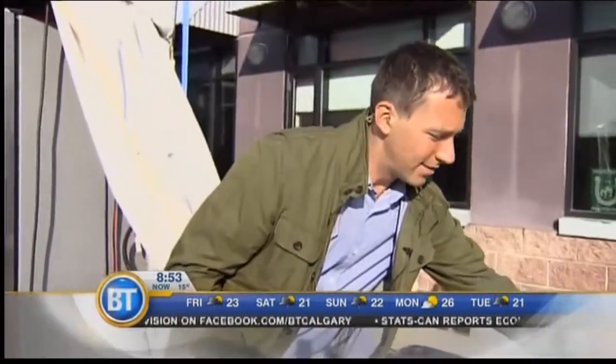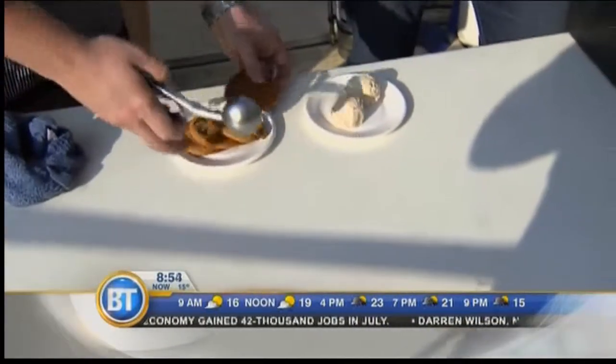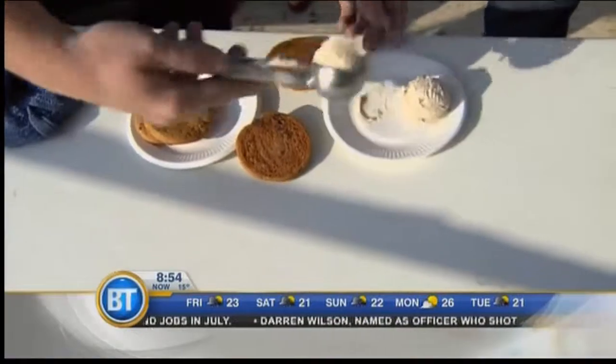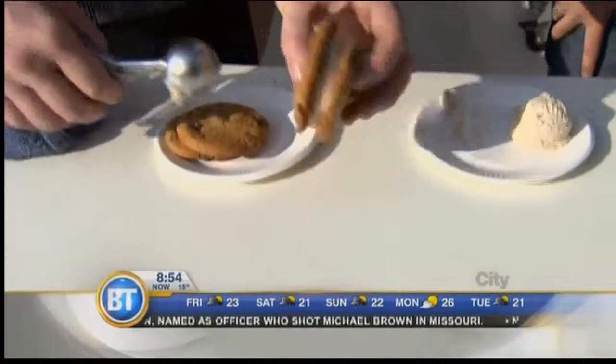Of course, the magic of television — we happen to have some of the ice cream already finished. Amy's going to bring this in. We've got our pre-made cookies here. We have ice cream, but we're actually making maple bacon ice cream sandwiches. As simple as that.